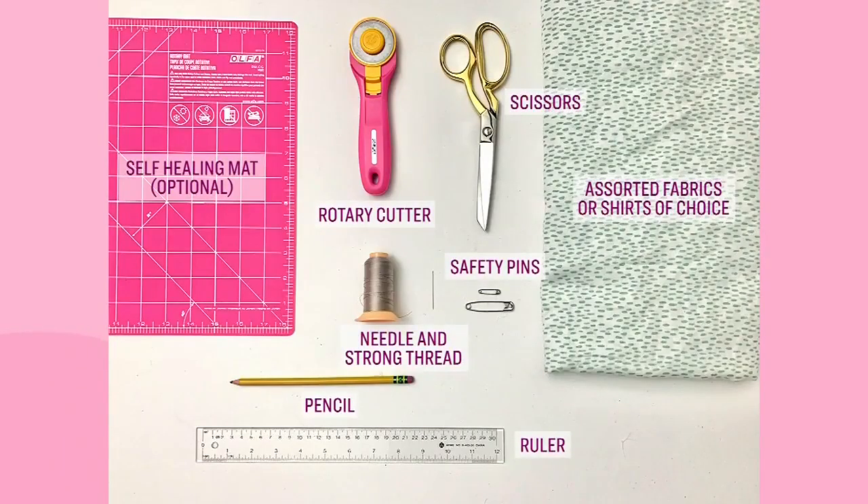Assorted fabrics or shirts of choice, some scissors, a ruler, a pencil, safety pins, needle and strong thread, a rotary cutter and self-healing mat — but those last two are optional.